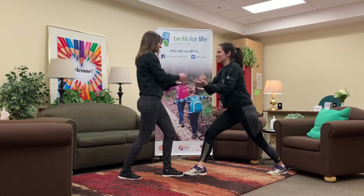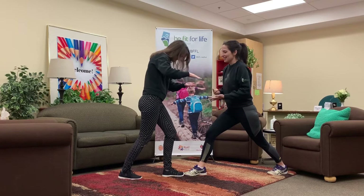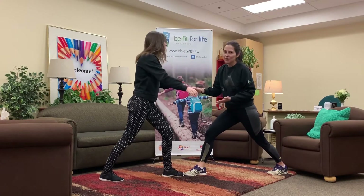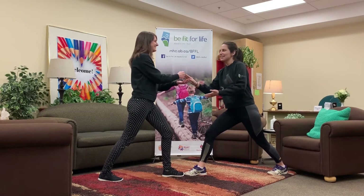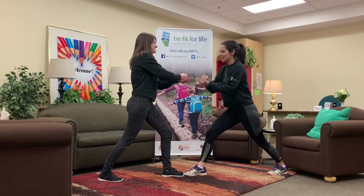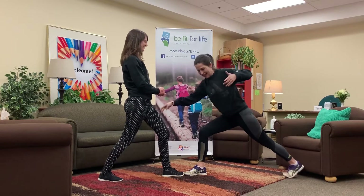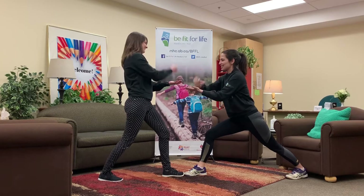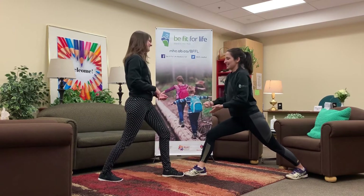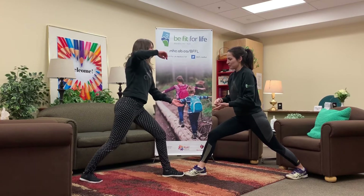Rock, paper, scissors, shoot. Rock, paper, scissors, shoot. Oh, Brittany, here we go. It's not really fair because Brittany is actually a professional wake surfer, so I have a real disadvantage here. Rock, paper, scissors, shoot. All right, I think I might be getting to the end of mine. Let's see it. Good fundamental movement skills here. Rock, paper, scissors, shoot.